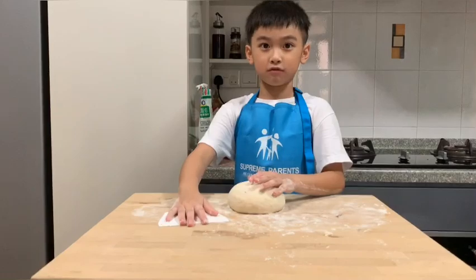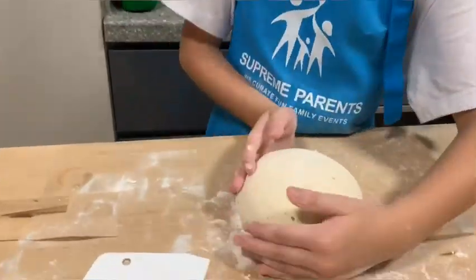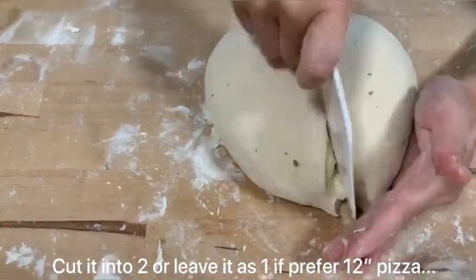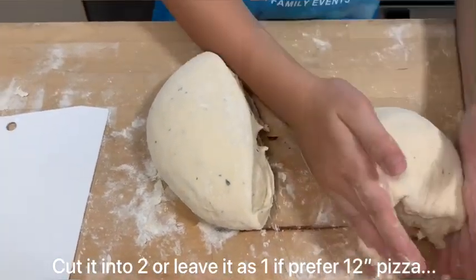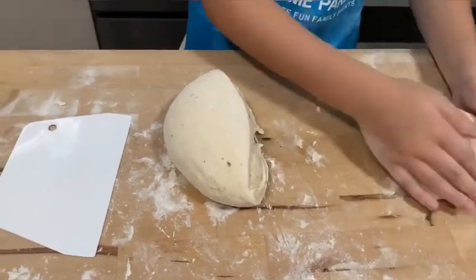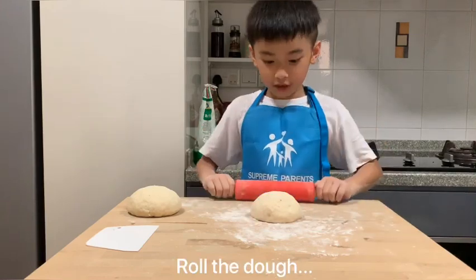I will cut it into two layers. I am going to make it another ball. After cutting it into two pieces, now we are going to roll it into a pizza shape.